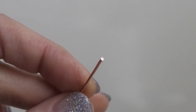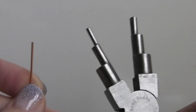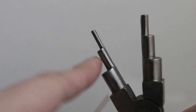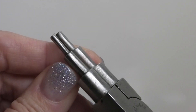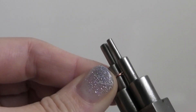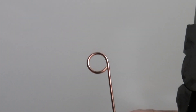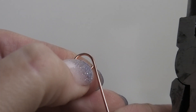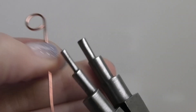Now I'm using bail-making pliers to make a nice round circle for our bail. I'll use the fourth size — you want it not too tiny because the washer has to fit through it. Just make a loop, bringing it all the way around until you have a complete loop.